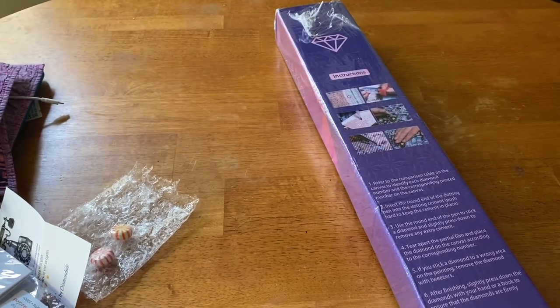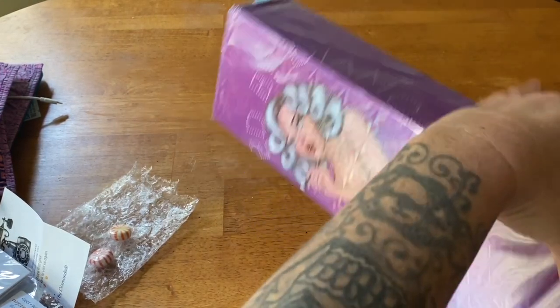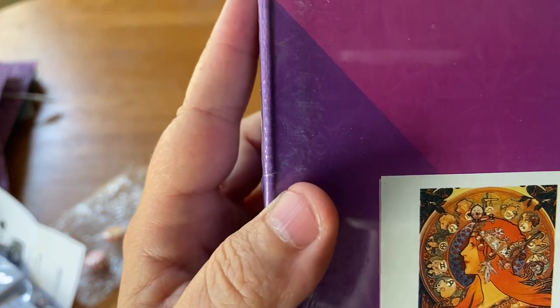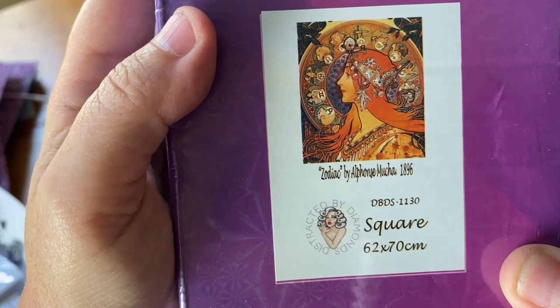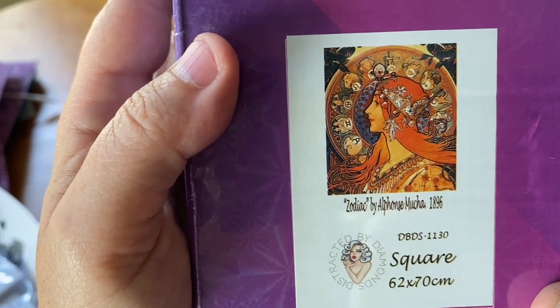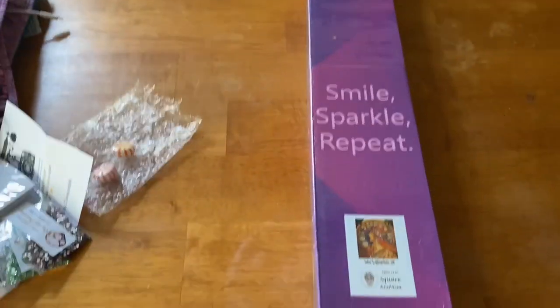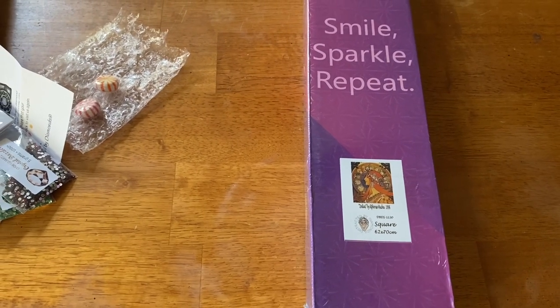Now we are into the good stuff. This particular canvas she had a very long time ago but she brought more of it back. I believe Jessica from Tiny Worlds of Wonder has worked on this one, and I was super excited. This is the Zodiac by Alphonse Mucha — I believe dated 1896. It is a square canvas.